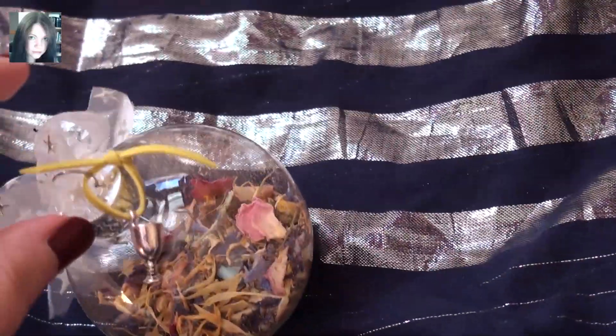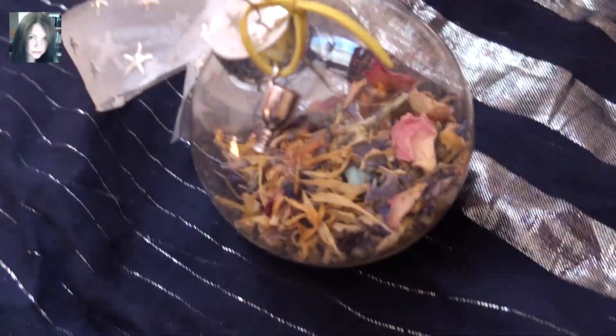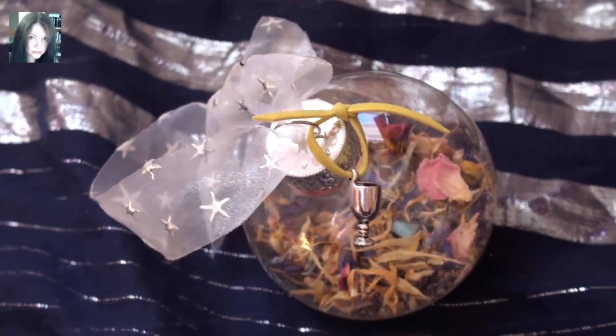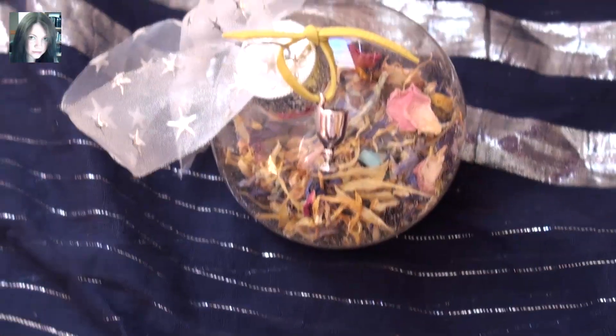It's really, really pretty this one. Lots of flowers, lots of petals. It's a really hopeful, sort of almost fairy in its energies spell orb. I'm really pleased with it. It's been bugging me for days to create it so I did. And I hope you all like it. Many blessings, thanks.